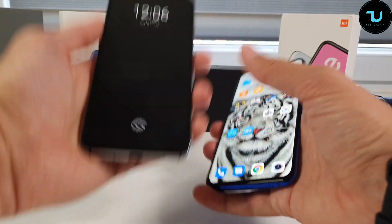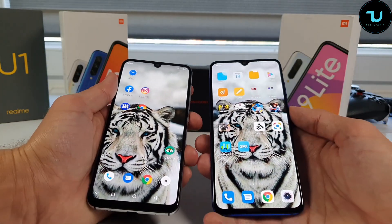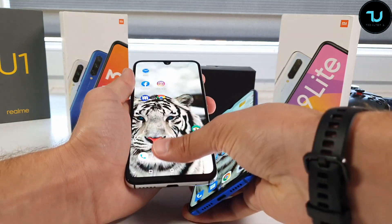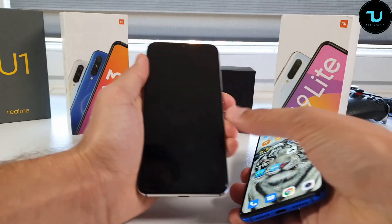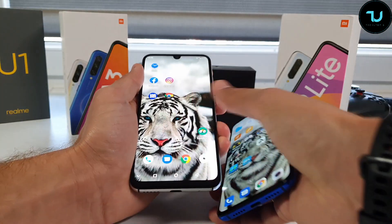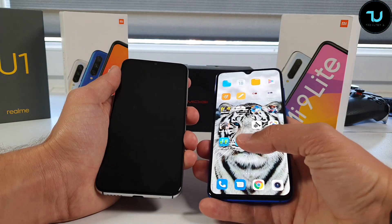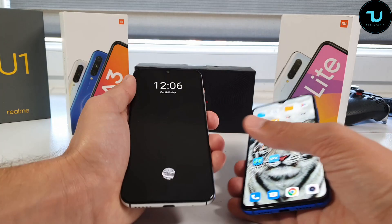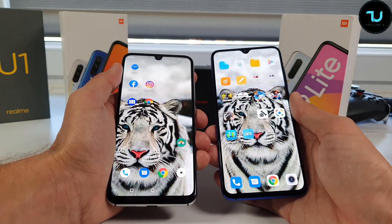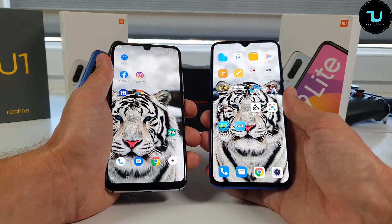Let me show you the fingerprint speed now. As you can see, the Mi 9 Lite has a more advanced in-display fingerprint sensor — the speed and wake-up time are faster. For $180, the Umidigi GX is just fine, but they will need to improve the screen wake-up time, accuracy, and reliability.